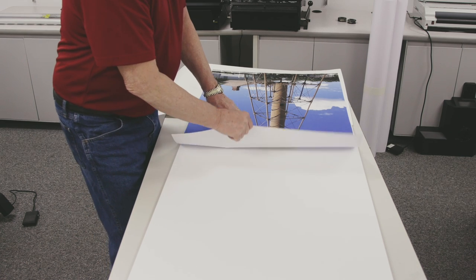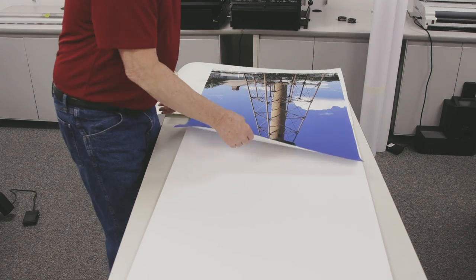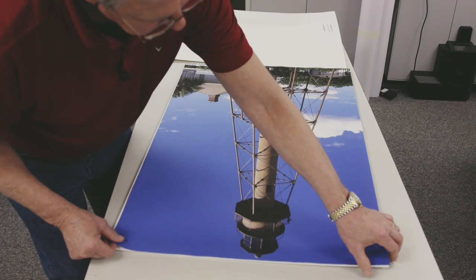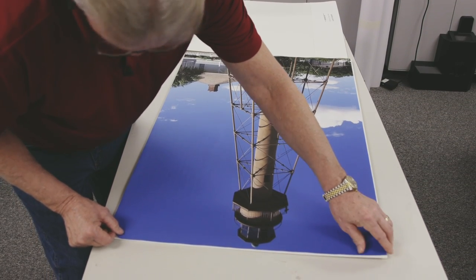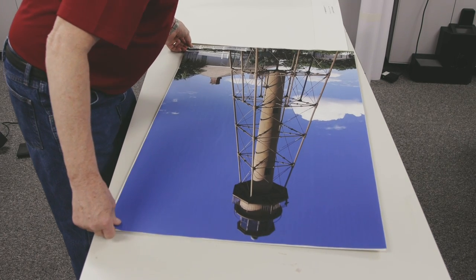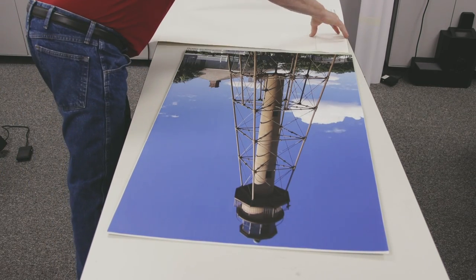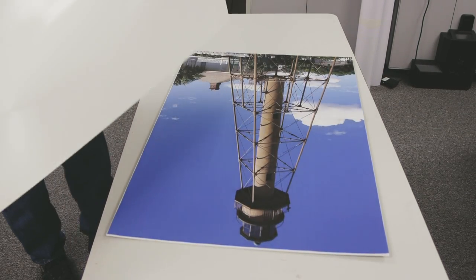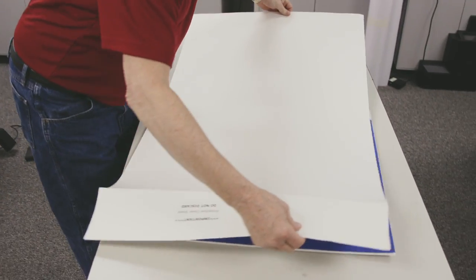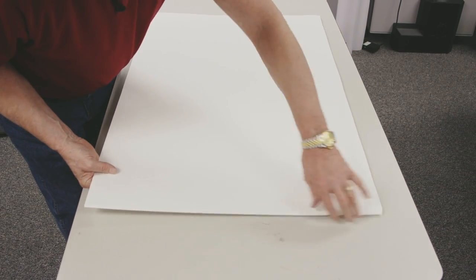For this application, we're going to mount a print to a board that has thermal activated adhesive on it. We don't have a film on this, so we're going to use a protective sheet over the top so that we don't get anything on our rollers. So I'll get this nice and lined up, then we're going to bring our sheet protector over. You'll see that this has been folded, so when I set this on, this will go over the top.